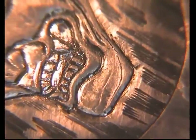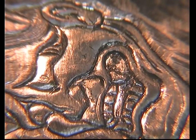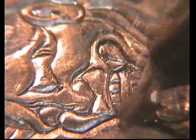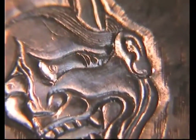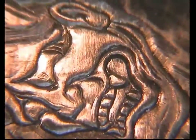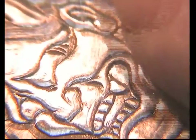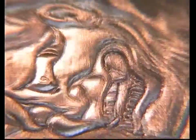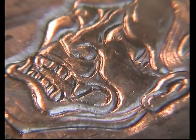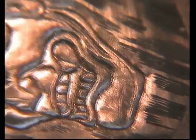And then you would go in with a final glass fibre brush, just to kind of finish it. You could leave it like that actually — I'm sure some engravers leave it. When I tone it, it will look better, but it will also highlight some of the blemishes.